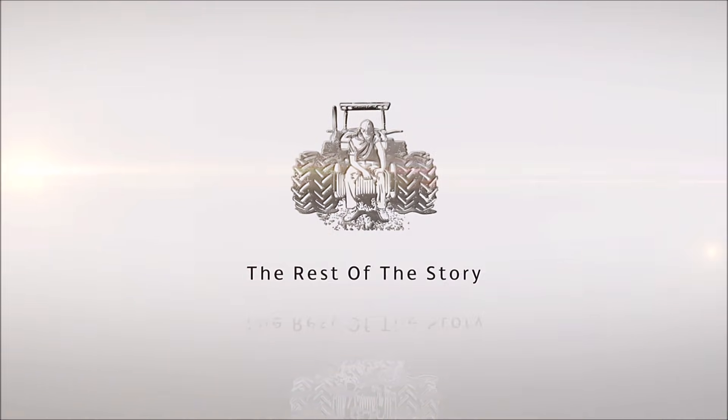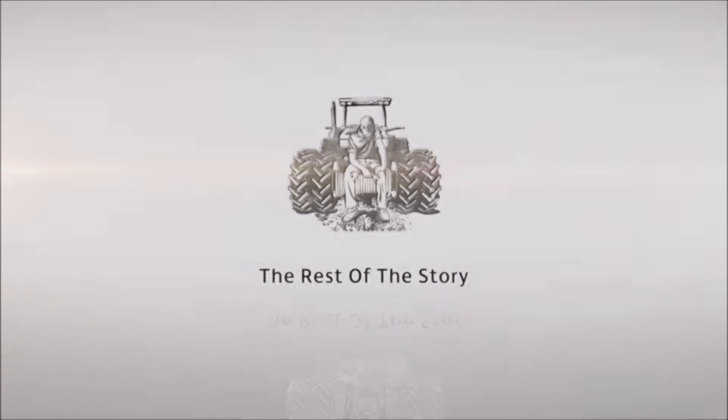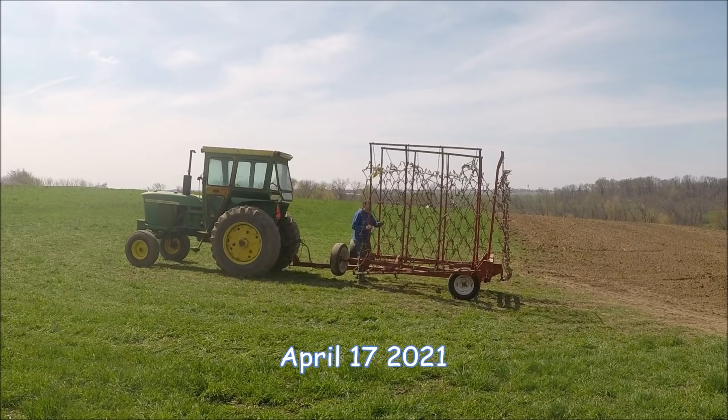Now, the rest of the story. I think we delayed it long enough. I went through and worked down the whole six or eight acres of new seeding that my dad has. We're kind of arguing if it's six or six and a half or eight acres, so we're just going to go for eight.